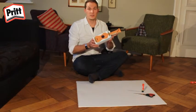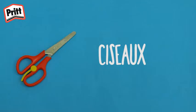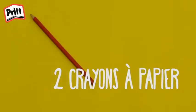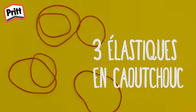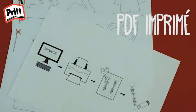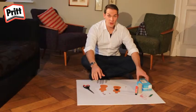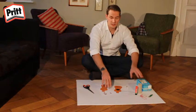Il vous faudra un peu de matériel et quelques outils pour le fabriquer. Voici ce dont vous avez besoin. Dès que vous aurez rassemblé tout le matériel et tous les outils nécessaires pour fabriquer un ukulélé, nous pourrons commencer.